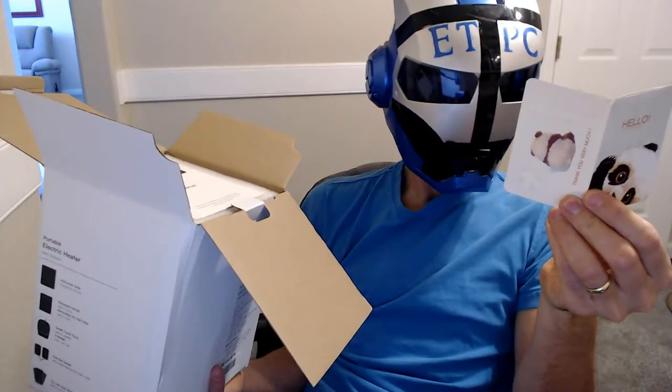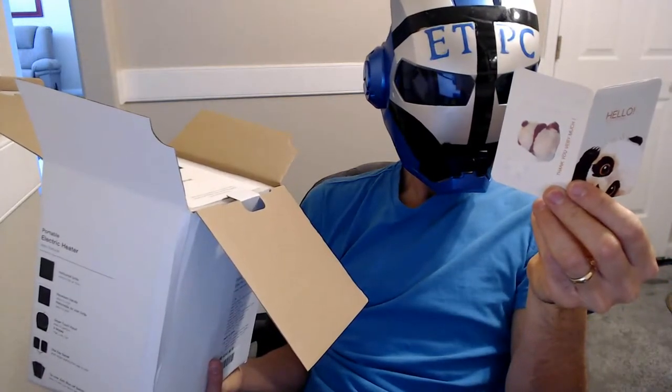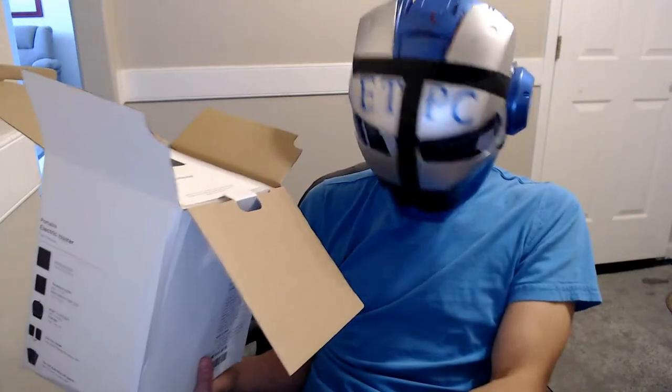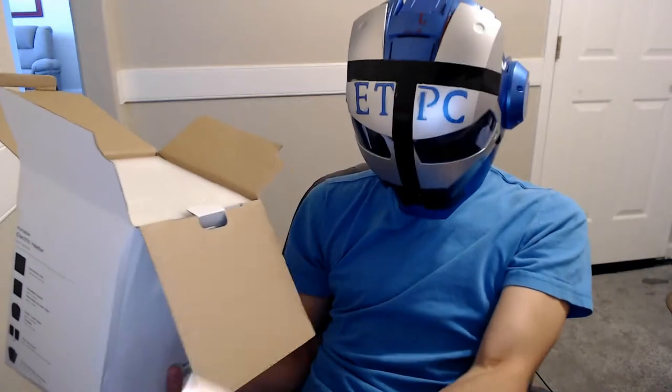Hello my friend, I'm so happy to meet you after such a long time. Are you happy to see me? Yes, please tell others I would love to make more friends just like you. So a little feedback card, that's cool. Here's the user's manual right on top.